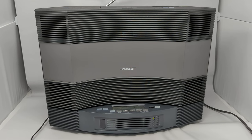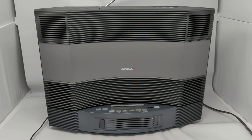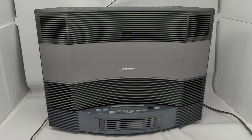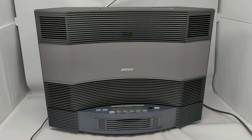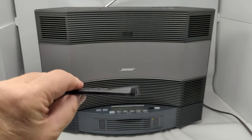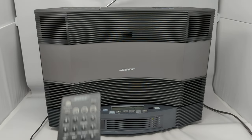This is a quick video of the Bose CD-3000 with the five-disc changer. They're separate components but they work together. Both are for sale on eBay. I'm going to show it in operation and show that all the functions work. It's got one CD up top that it'll play, but also a five-disc changer at the bottom. The remote is included — unfortunately the battery is dead right now, but I will be including a new battery before it ships.